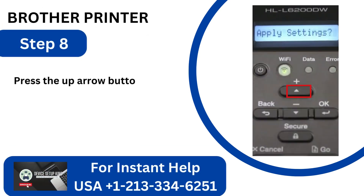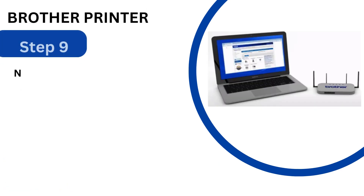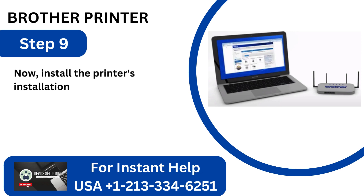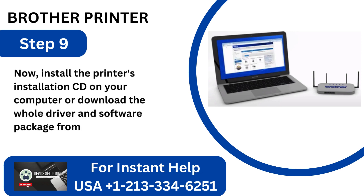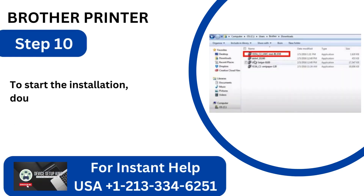Step 8: Press the up arrow button to choose Yes when it asks you to apply the settings. Step 9: Install the printer's installation CD on your computer, or download the full driver and software package from Brother's official website. Step 10: To start the installation, double-click the installer file.